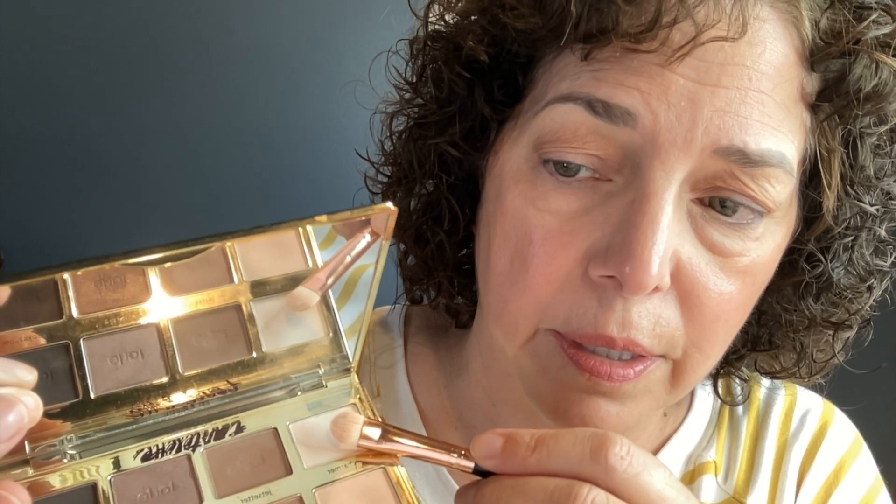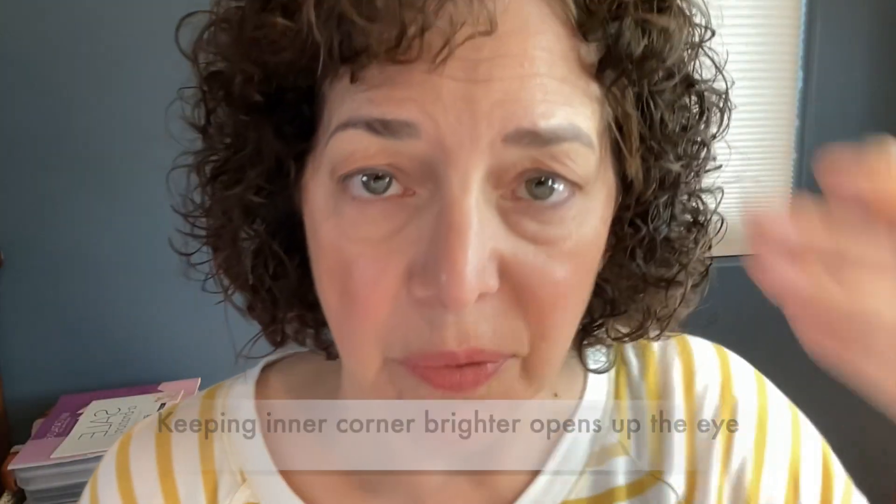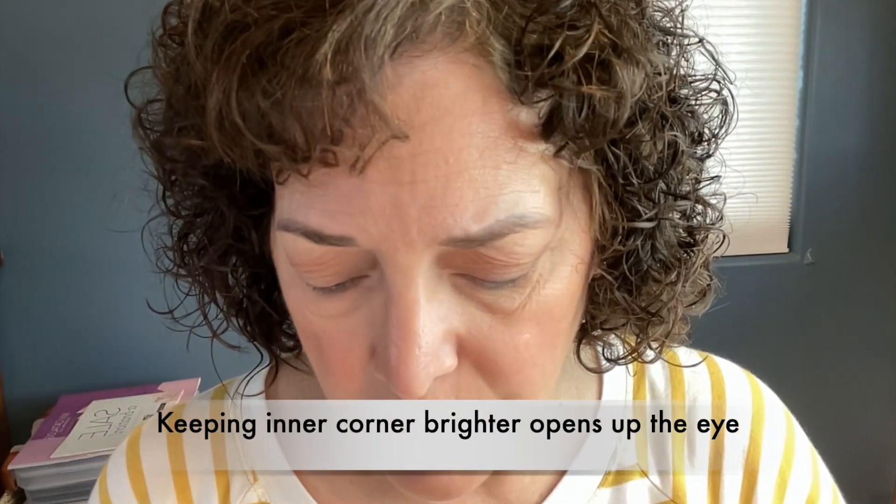I want to keep the inner corner brighter, so I'm going to use a lighter color called Charmer — that's going to keep everything bright in the interior. I'll start in the middle and press that in, just right over to meet that transition shade.